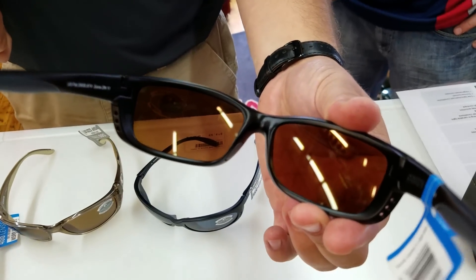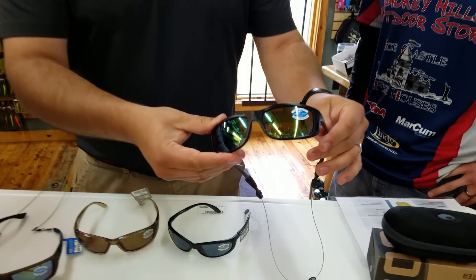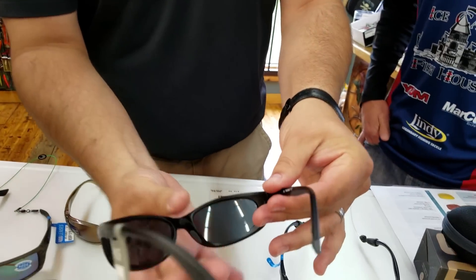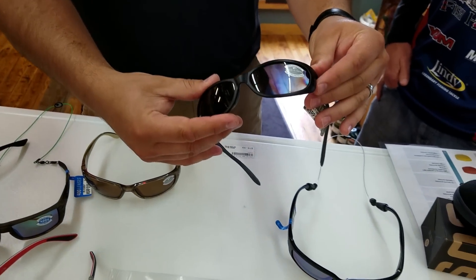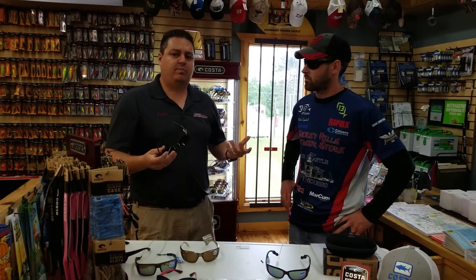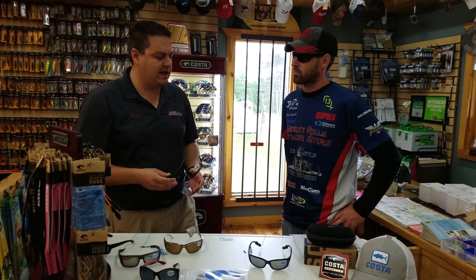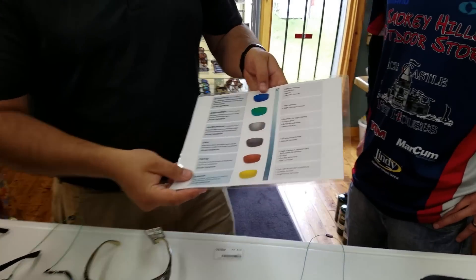The first thing to look at is the actual color of the lens, which you'll see on the back. These are more of an amber or copper lens with a blue finish coating, whereas this one is a smoke lens with a gray coating. So there are two things to consider. Really it depends on what you prefer — if you prefer an amber lens, go with the amber; if you prefer a smoke lens, go with smoke. Costa gives us a handy chart here.